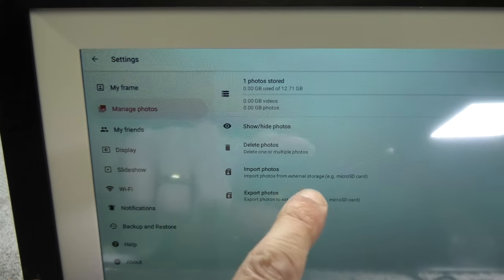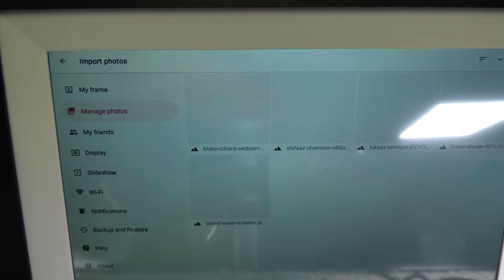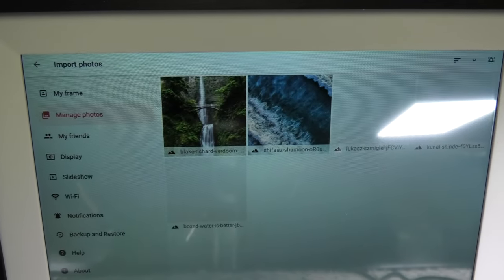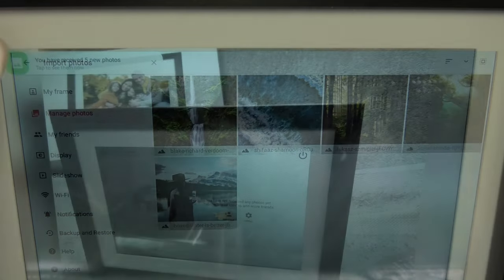In case you have received pictures from family or friends and want to save them on your computer, there is also an option to export those pictures to the SD card, and from there you can copy them to your computer.